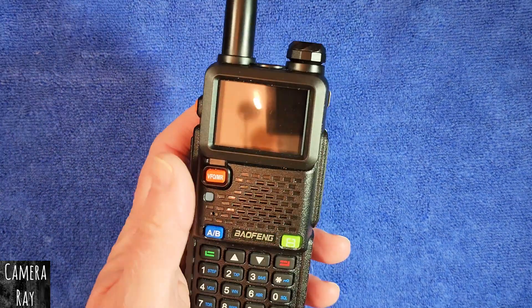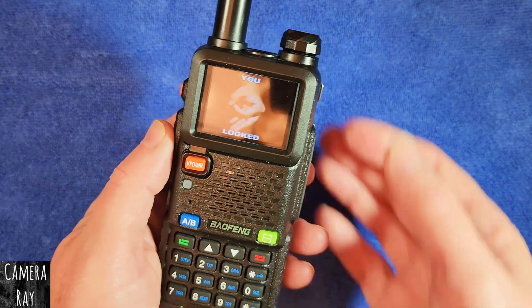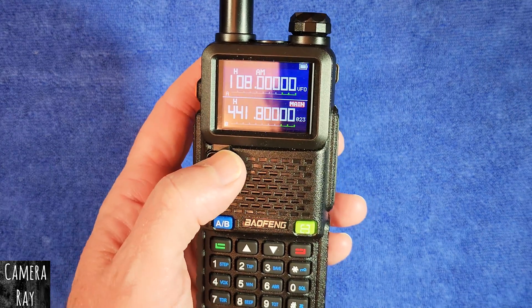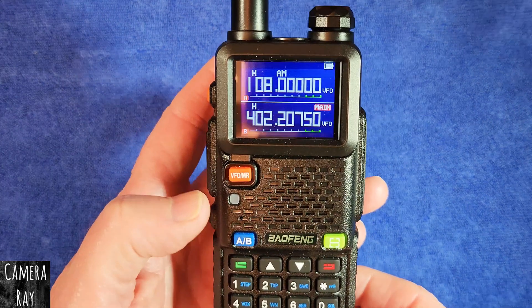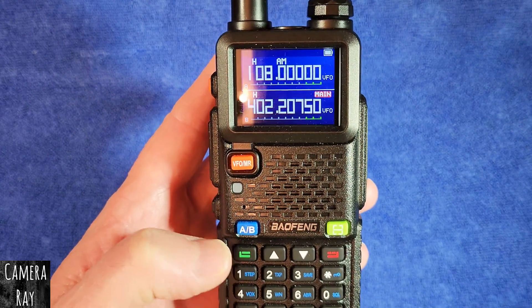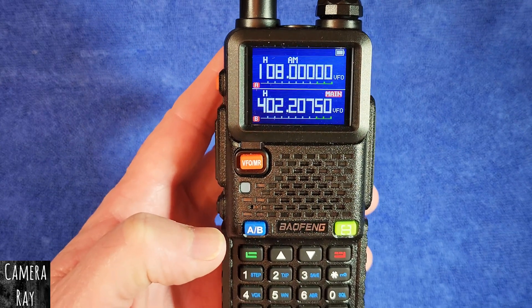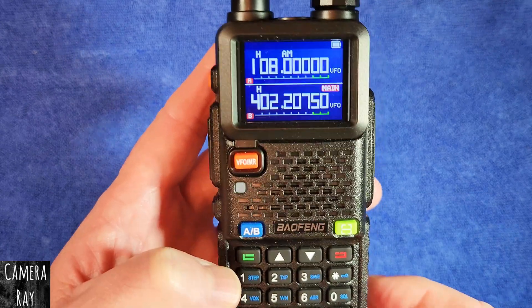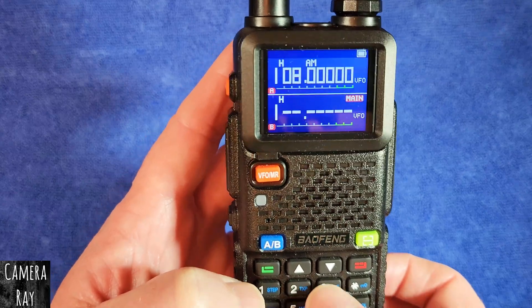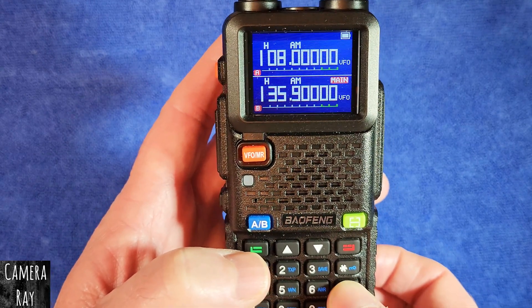I've had a few people asking me about how to scan only the air band channels. What you want to do is switch into frequency mode and then put in any frequency between 108 and 136 — that's the air band range with these Baofeng 5RM radios.